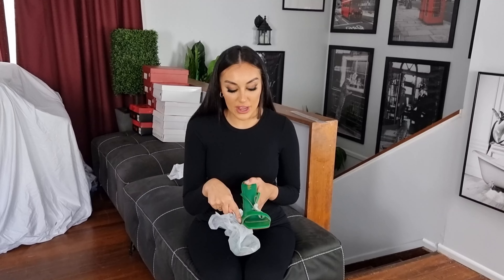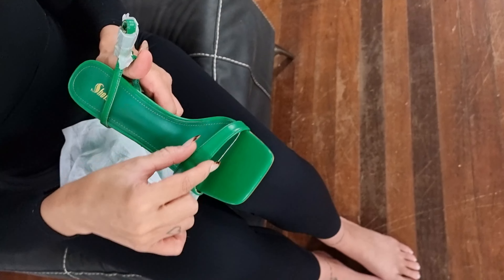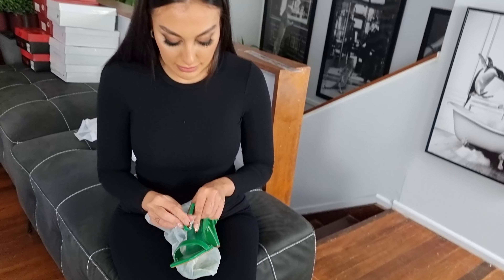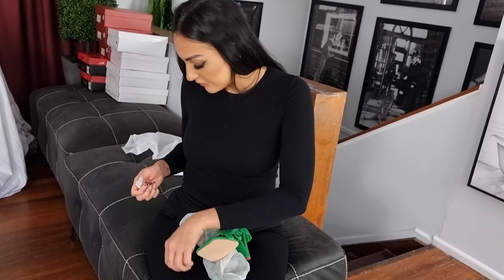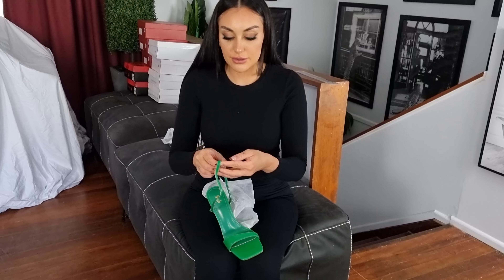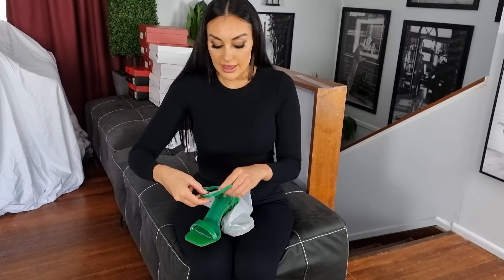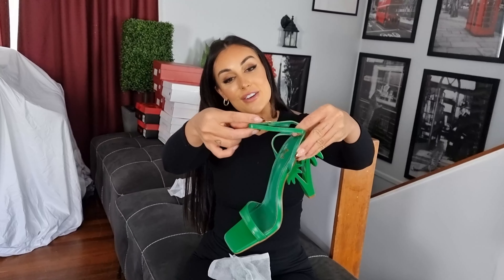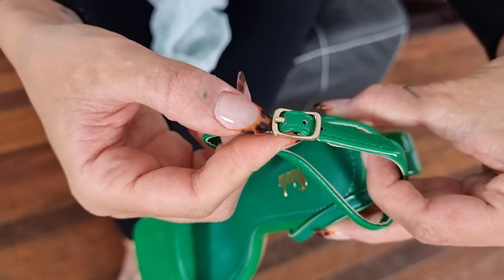They've got a square front. They've got a single strap over the top that goes from thin to wide, and we've also got a strap which we will take off. You could pretty much do anything with this strap, but I'd probably cross over at the back and then come around to the ankle like so. It's got a really nice gold buckle.